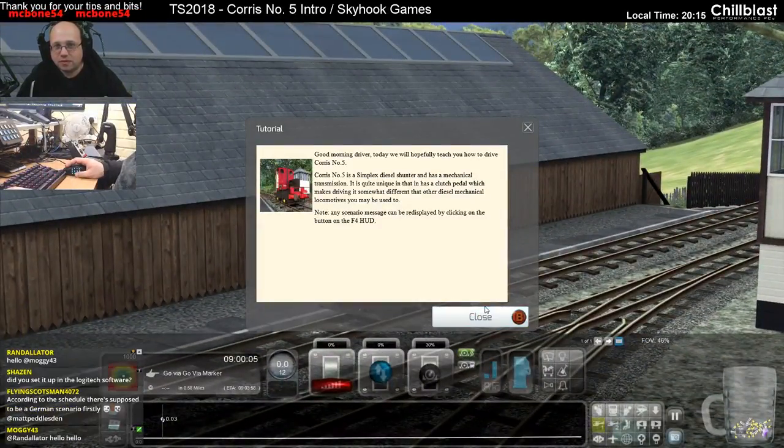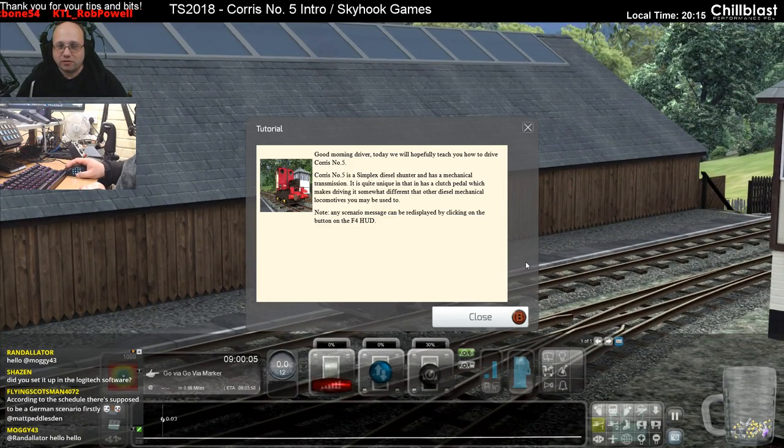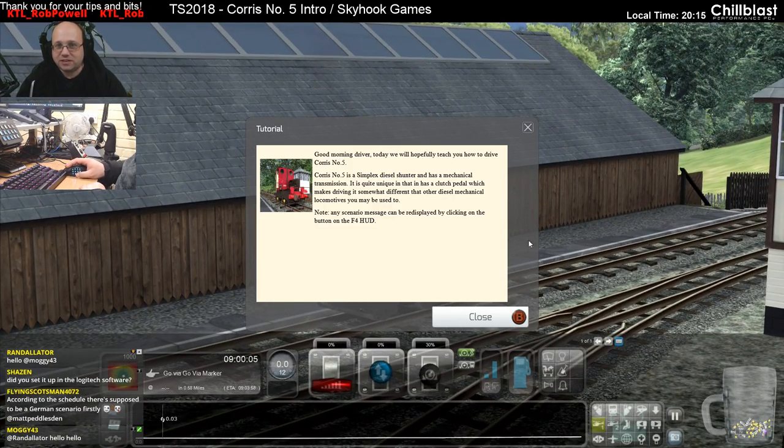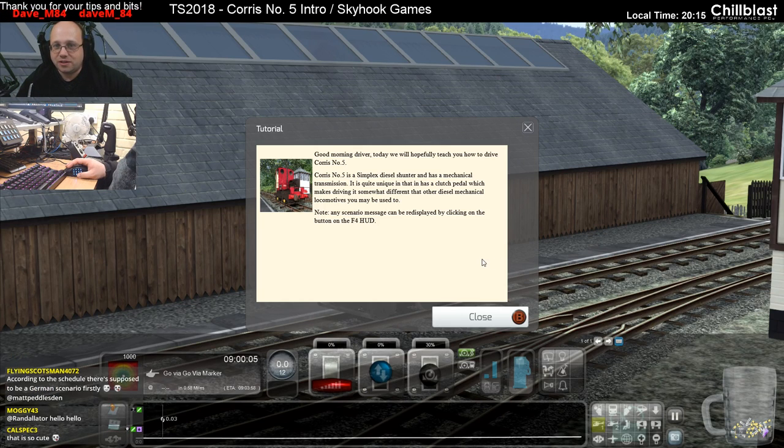Good morning driver - today we will hopefully teach you how to drive Chorus number five. Chorus number five is a Simplex diesel shunter and has a mechanical transmission. It is quite unique in that it has a clutch pedal, which makes driving it somewhat different than other diesel mechanical locomotives you may be used to.